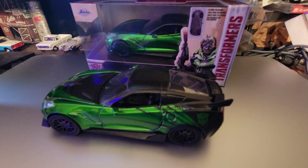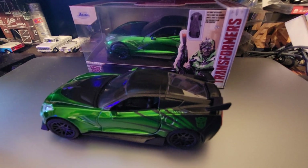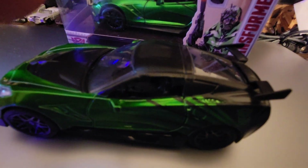It's a Chevy Corvette Stingray, and that's basically it. Thank you.